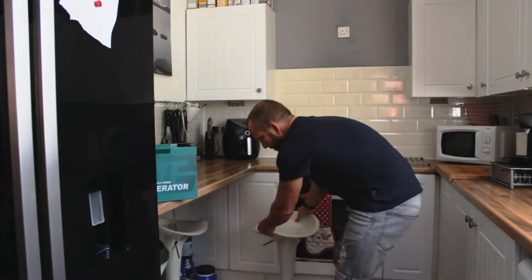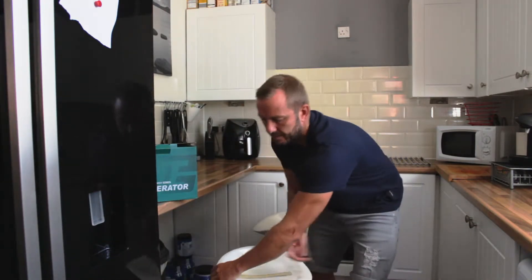Welcome back to the channel guys. First of all, subscribe if you're watching this - wherever that button is. Secondly, like the video if you like the video. Thirdly, comment any questions. Today is going to be a bit of a different video.